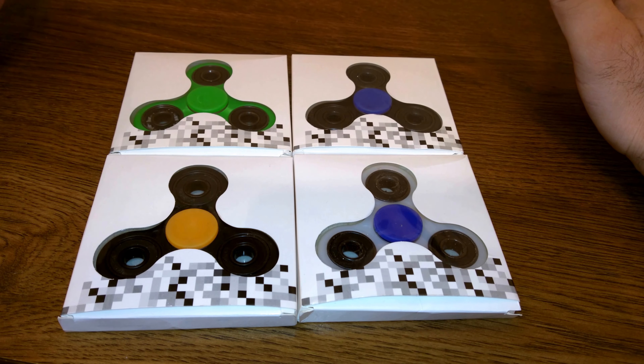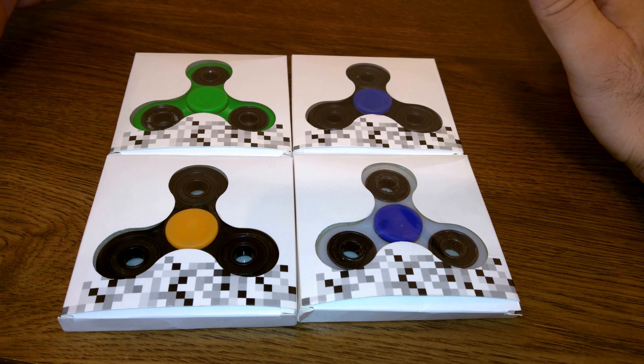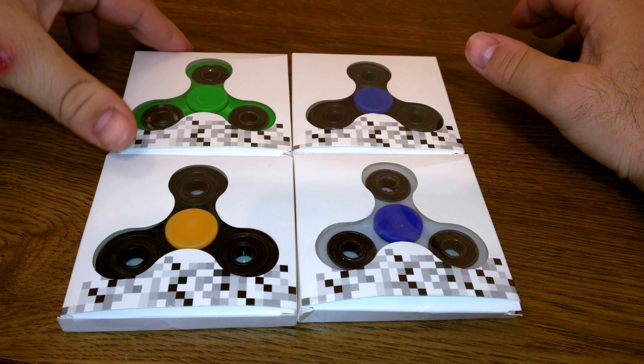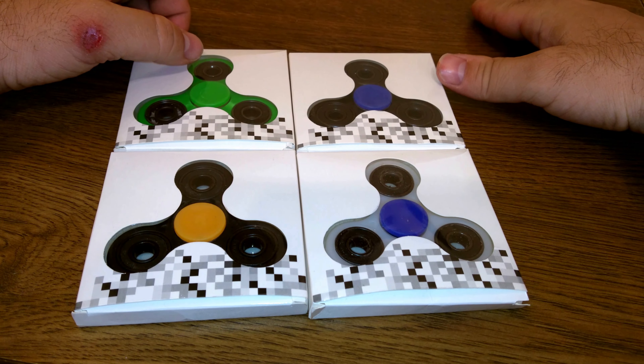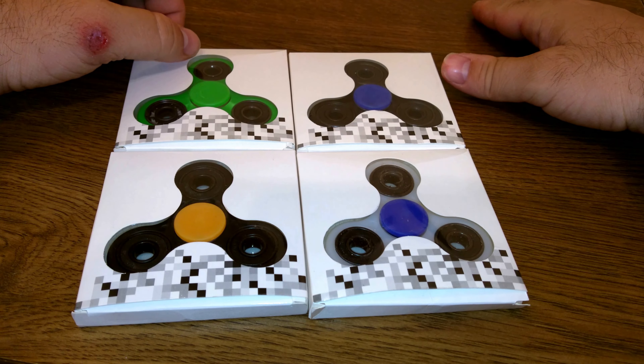Hello my friends on YouTube. I have another review for you today on some more fidget spinners. I call them Fidge Shitspinners because these all came from the same person who claims they are from the same batch, but there is no way — because this one and this one, this one and these two, all have different bearings.